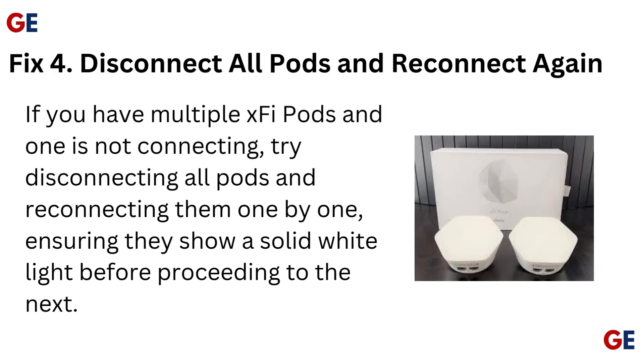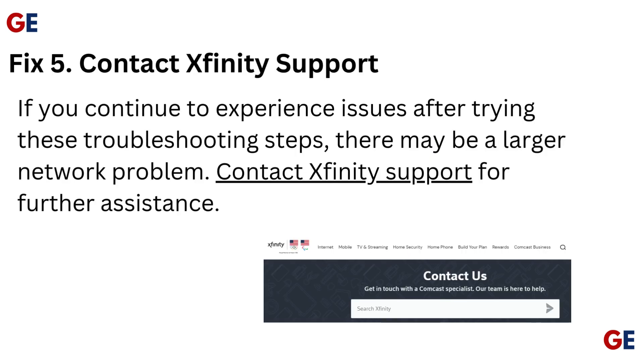Fix 4: Disconnect all pods and reconnect again. If you have multiple X5 pods and one is not connecting, try disconnecting all pods and reconnecting them one by one, ensuring they show a solid white light before proceeding to the next.